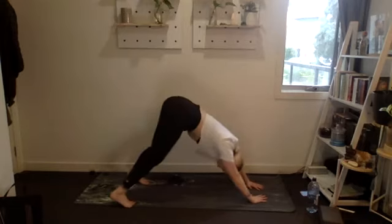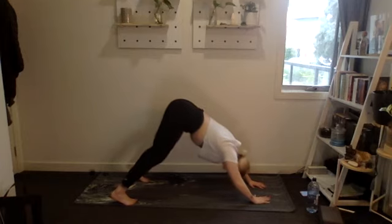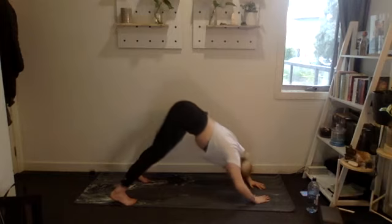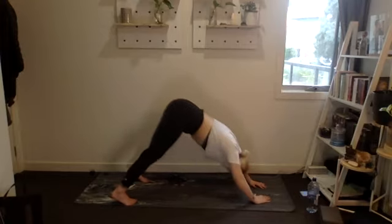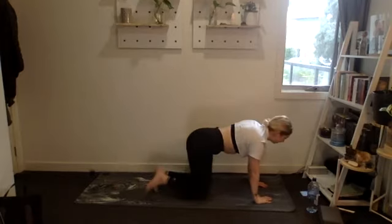Polar bears or shoulder press next — whatever you have available. Setting up, 15 reps, three, two, one, let's go. One through ten, five, four, three, two, one. Beautiful.